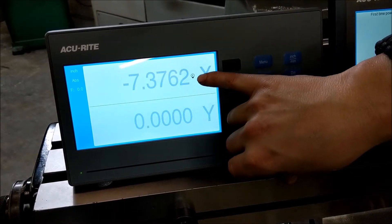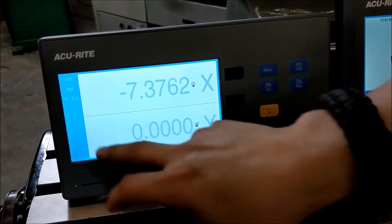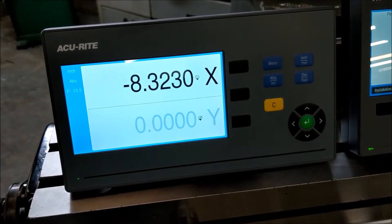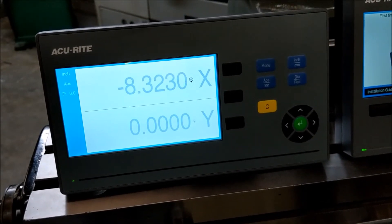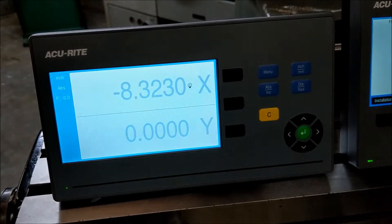It's got the same reference mark as the older Accurites, and it also has your feed rate so that as you're moving you can know exactly what your feed rate is. It's much more basic than your VUE system — pretty much just for the hobbyists out there.